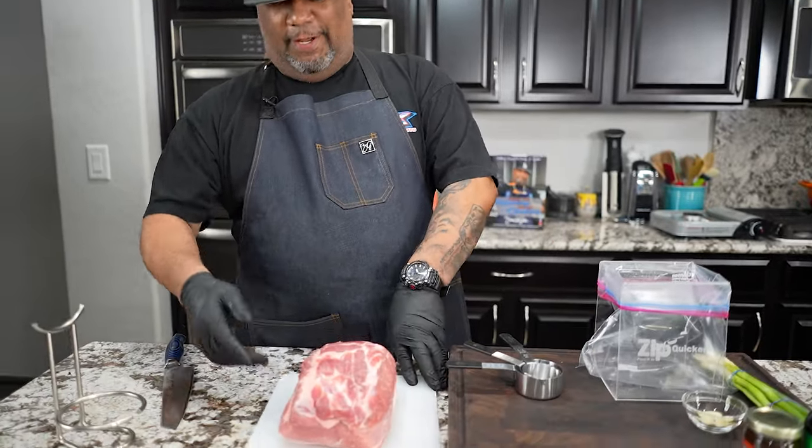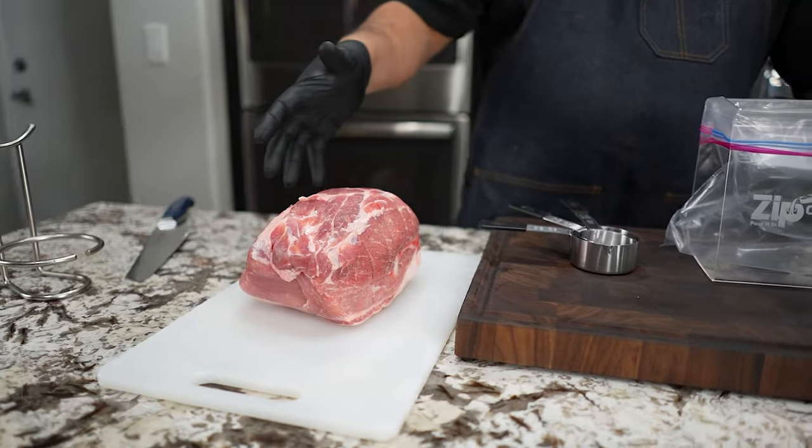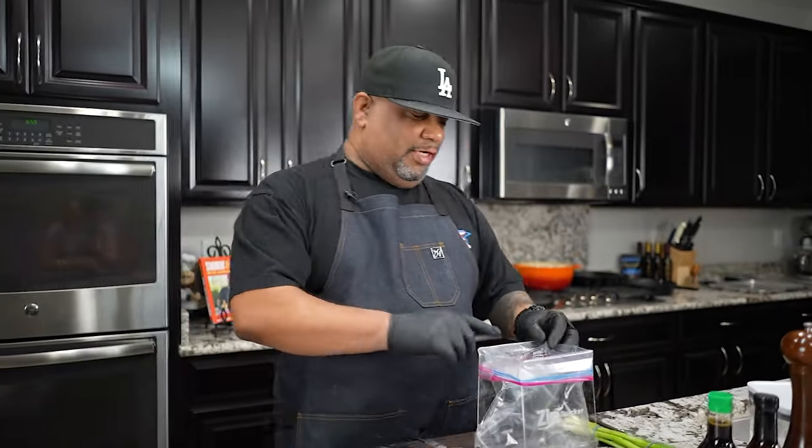Now, if you pay attention right here, this is going to be the star. I'm using a pork shoulder, pork butt, or whatever you want to call it. It has a bone in. I'm going to show you guys how to cut it. But the first thing we want to do is marinate. Because right off the bat, everybody asks themselves: how did they get the pork to be that color?